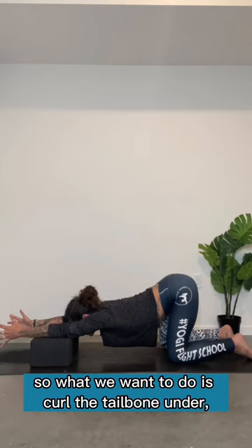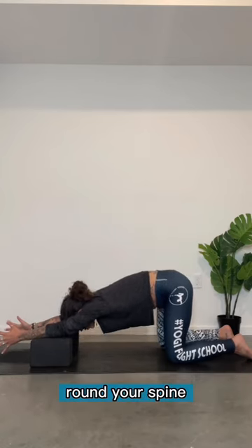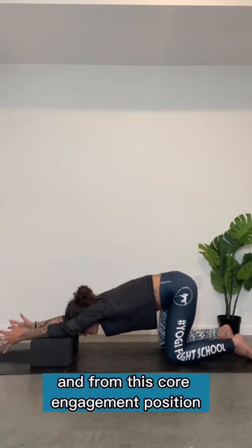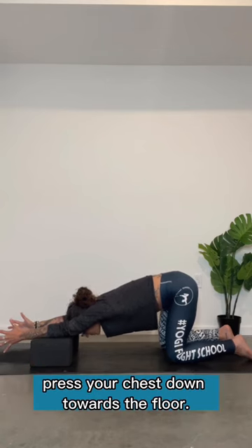So what we want to do is curl the tailbone under, round your spine as if you're heading towards cat pose, and from this core engagement position, press your chest down towards the floor.